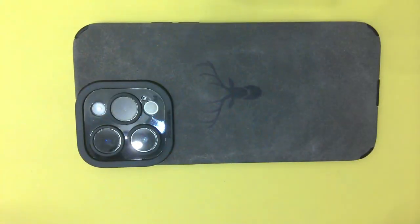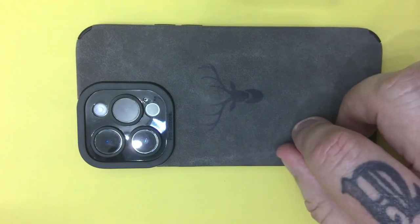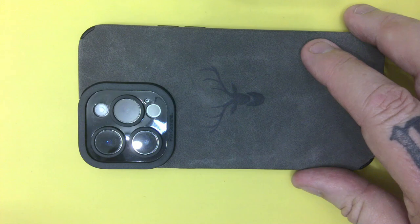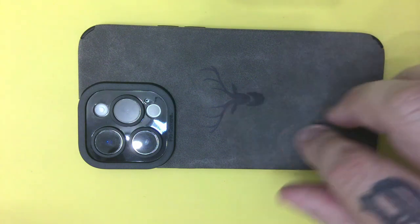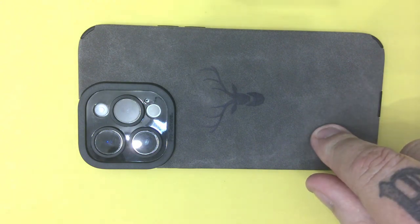That's all I've got to show you about this phone case. If you're interested, head to Temu and have a look at it for yourself. Hope you've enjoyed the video — if you have, if you could give me some interaction I'd be really grateful, and maybe even subscribe for further videos. Thanks for watching everyone, catch you soon, bye.